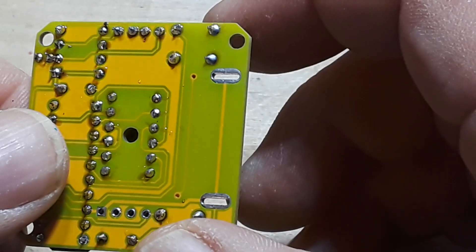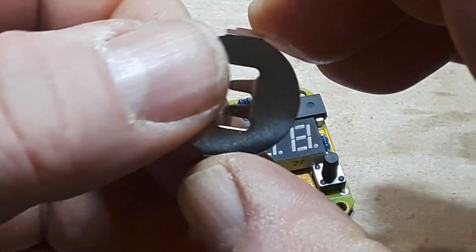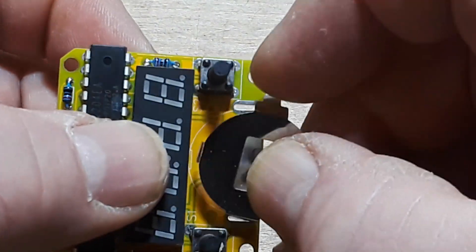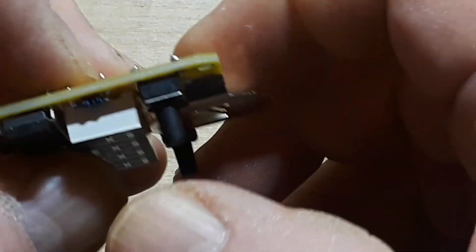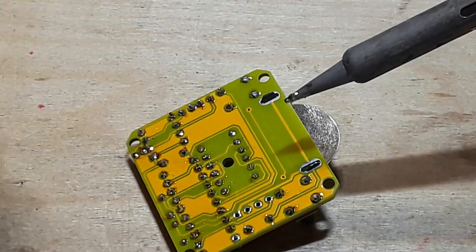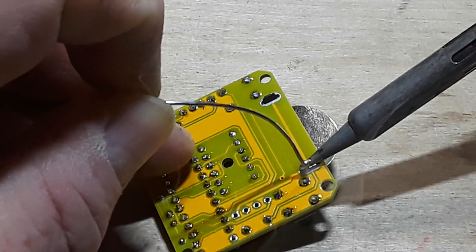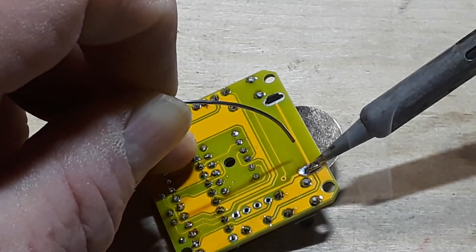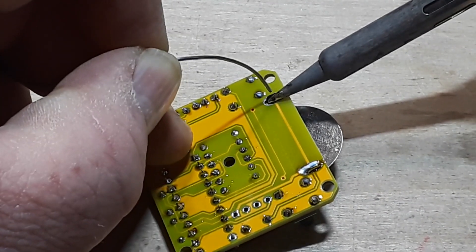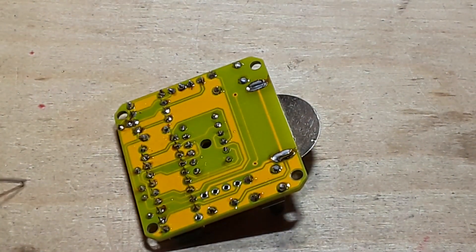Alright, one last thing — we've got to put in the battery containment device. We add a little bit of solder to the tip for thermal conductivity, then lay this down to get the most surface contact and apply the solder. Since this is somewhat of a bigger joint it's going to take a little bit longer than a smaller joint, so just be aware of that. Alright, that's looking pretty good.